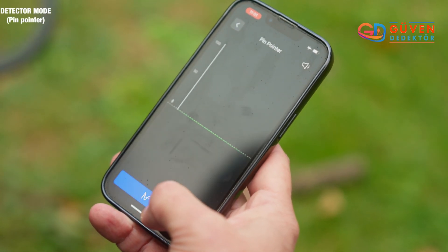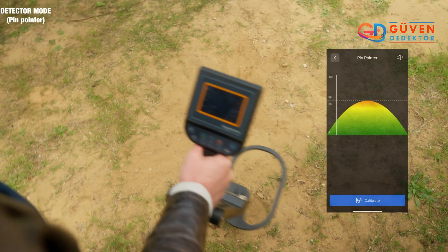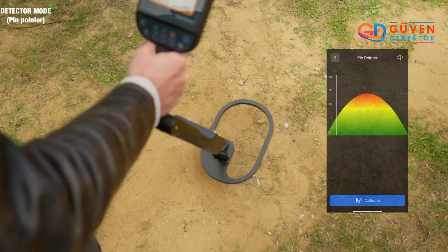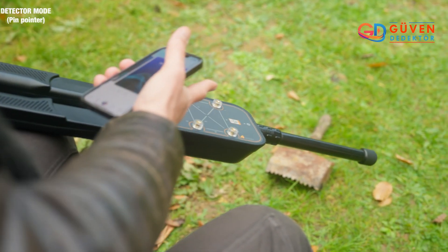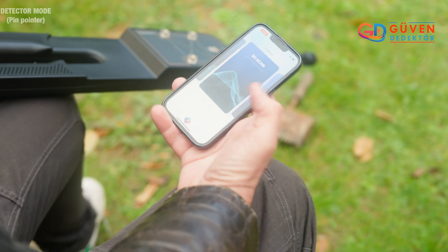Still in the detector mode, let's check out the pinpointer. First we'll calibrate the device and then we will get a chart reading whenever we detect metal. We've changed the arm to that of the sensor arm, which we can now use with the 3D scan mode.